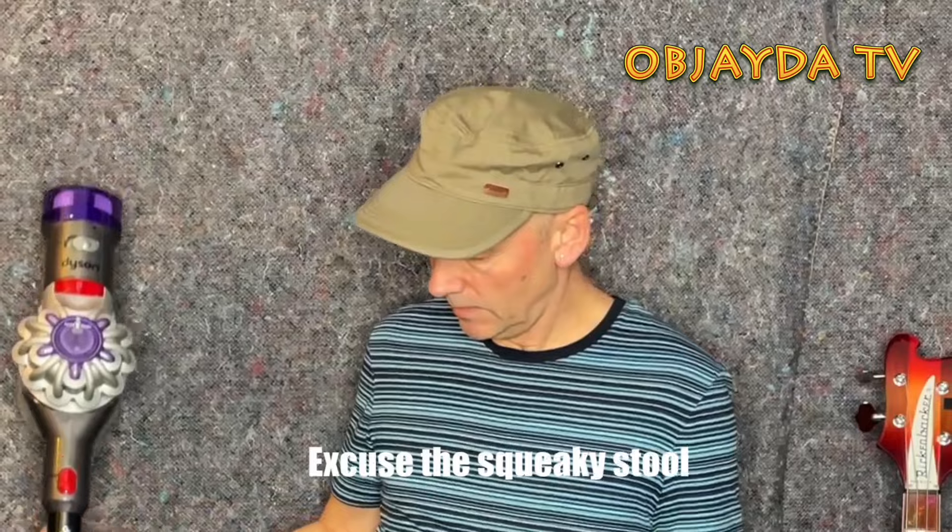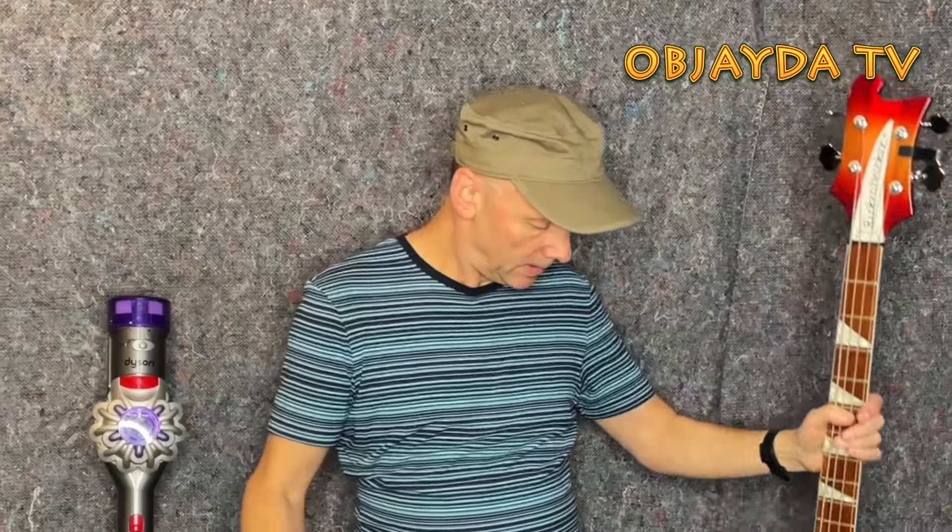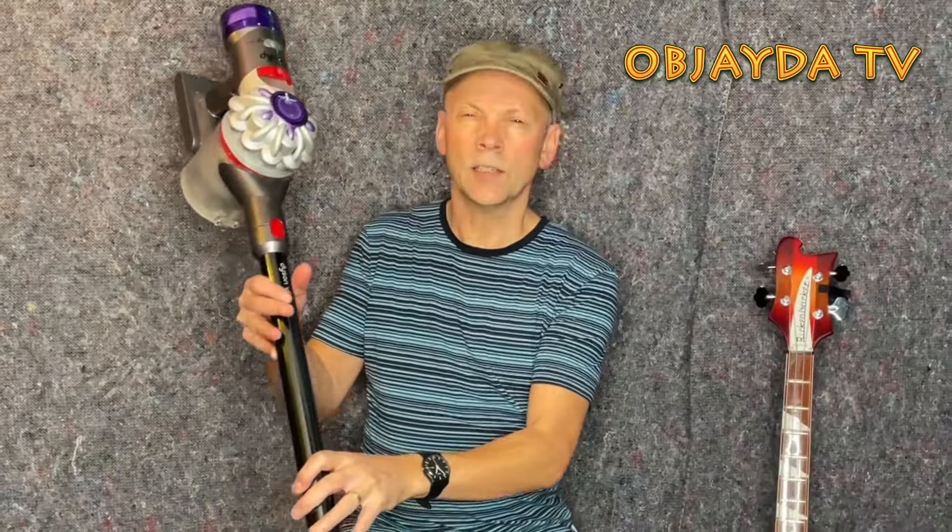This time I'm going to compare the Rickenbacker bass with the Dyson vacuum cleaner. There are a few differences, one of them being the Rickenbacker bass is a musical instrument, and the Dyson is actually a vacuum cleaner.